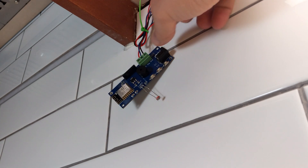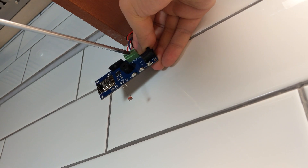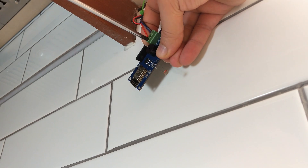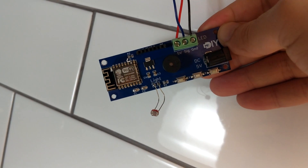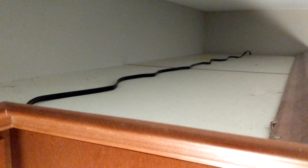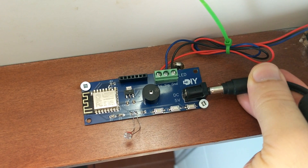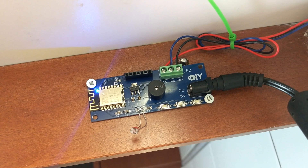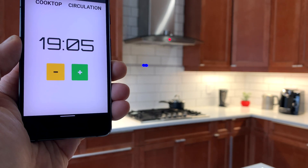We are almost done here. I connected the LED strip to the controller using the block terminal and fixed the controller under the cabinets. Then I got a really long power extension and ran the power from the top of the cabinets, down a gap between two cabinets, and straight to the controller.